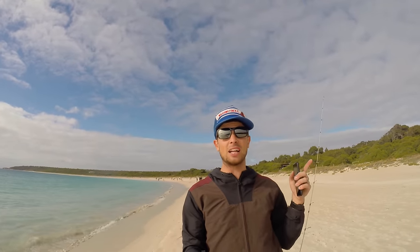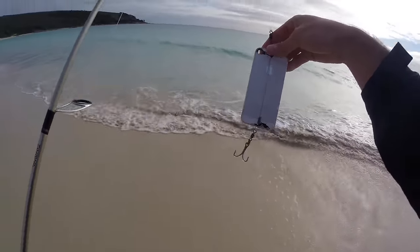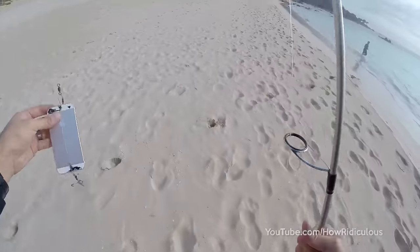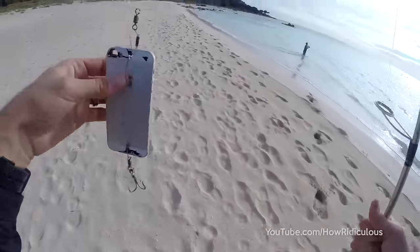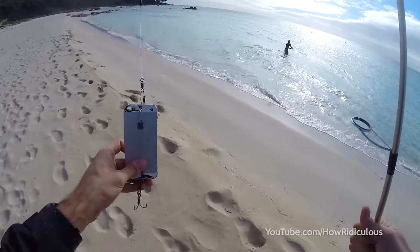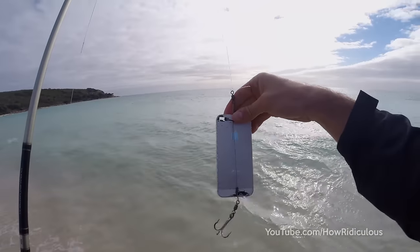Here at How Ridiculous, one of our favourite pastimes is fishing, so today our challenge is to find out: can you use an old broken iPhone as a lure and successfully catch a fish? An iPhone can do pretty much anything, but can a broken one be used as a fishing lure and work? Well, it's time to find out — iPhone lure!